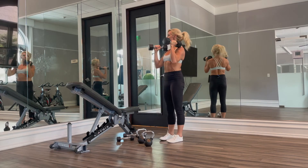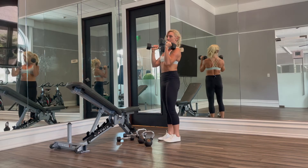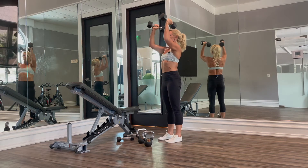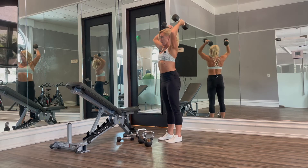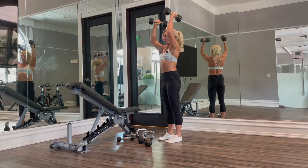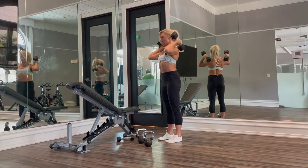We're going to start with our dumbbells forward of our shoulders but still touching the tops of our shoulders. From here we press over our head just slightly, then the dumbbells go back towards the back of our shoulders, and then we bring them back up and over our head, never fully locking out at the top. In real time they move pretty quickly.